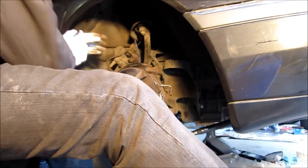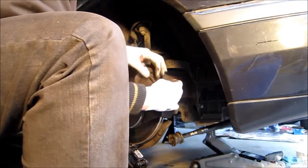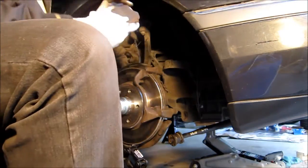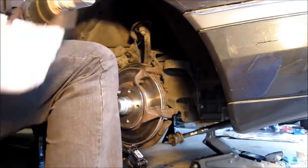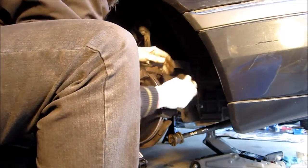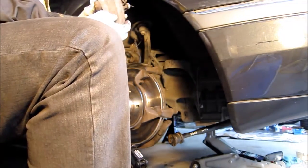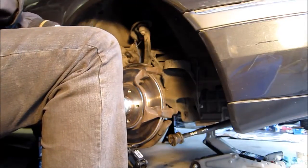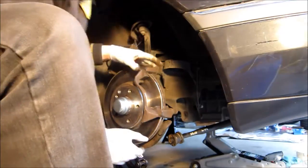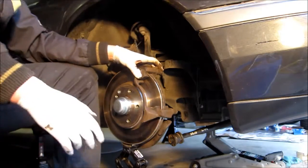Now I'm going to pull and inspect the brake pads, which are good. And this looks okay. Now, down to the bracket.